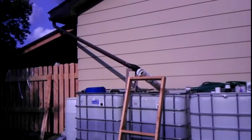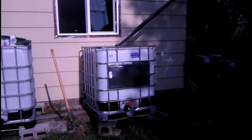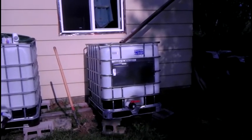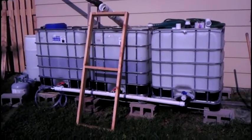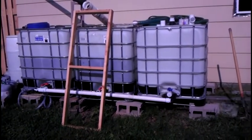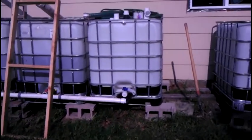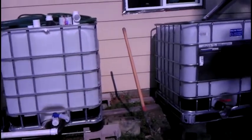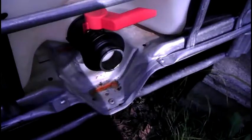We have a gutter that runs the whole north side of the cabin and a gutter that runs the whole south side of the cabin, and they run into these tanks. Right now this one is independent — it's not hooked up to the plumbing. These two at the end are hooked up to the plumbing, and this third one we're going to be hooking up tonight.